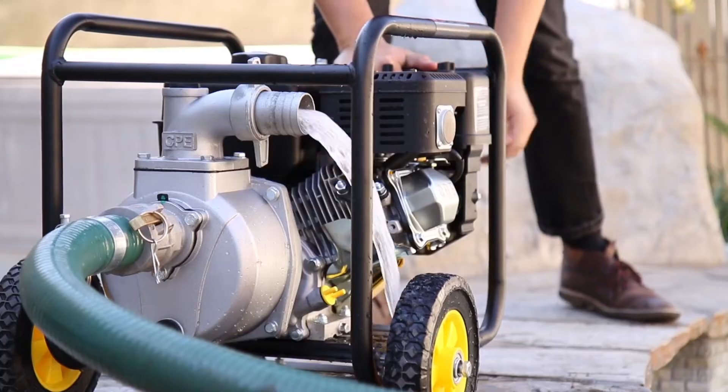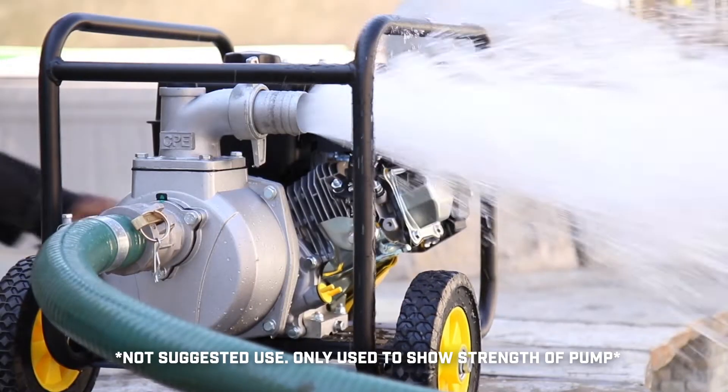As the engine warms up, water will be drawn into the pump and you can begin safely using your pump.